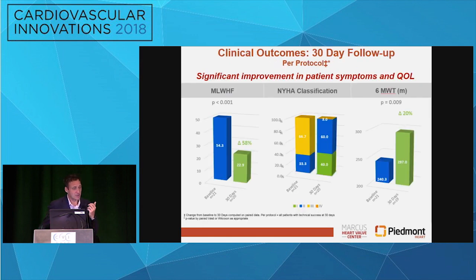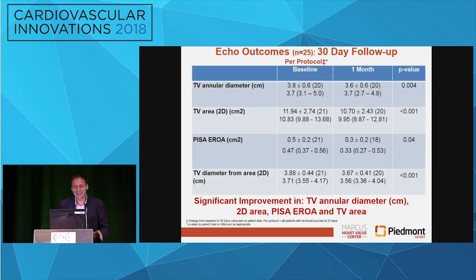As we alluded to earlier, the most impressive thing we see with this — and I think with most of the tricuspid devices — is the improvement in quality of life. There were very robust improvements in Minnesota Living with Heart Failure, NYHA class, as well as with six-minute walk test. What is not necessarily quite as robust is the reduction in TR. We have a reasonable reduction in tricuspid annular diameter and tricuspid valve area. Looking at PISA EROA for the per-protocol patients, we see about a 40% reduction. In summary, this is a safe procedure with a moderate reduction in TR compared to a few of the other technologies in this space.